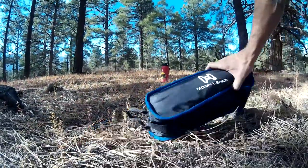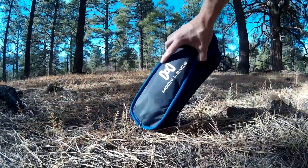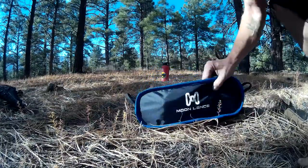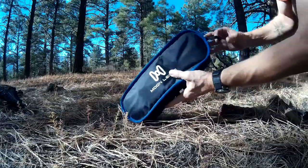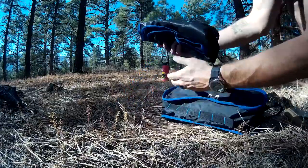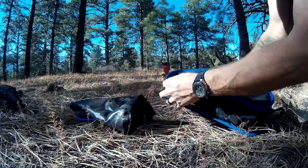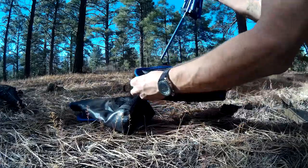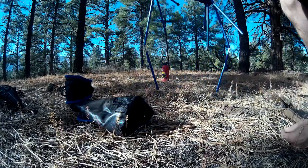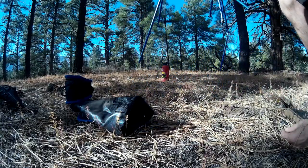It comes in this handy little carrying bag — it unzips, it's got a handle on each side. The seat part comes out separate from the frame. The cool thing about the frame is it's all on shock cords, so you can almost set it up by shaking it — it almost sets up itself.